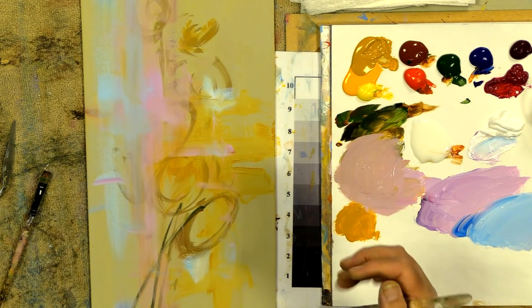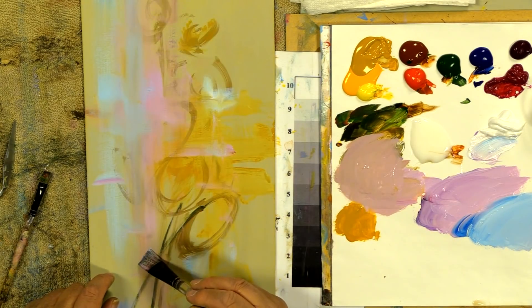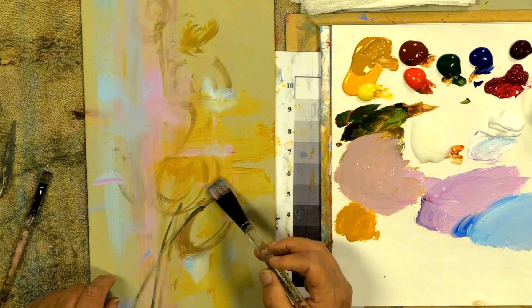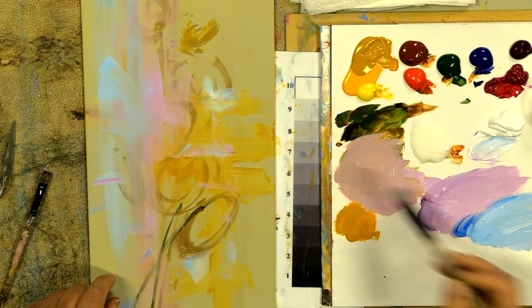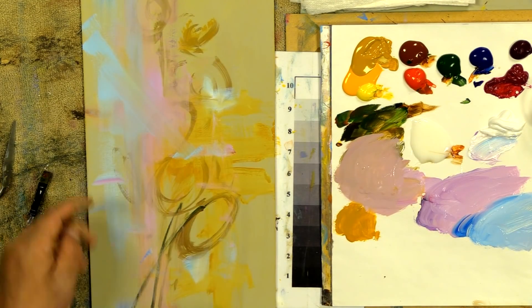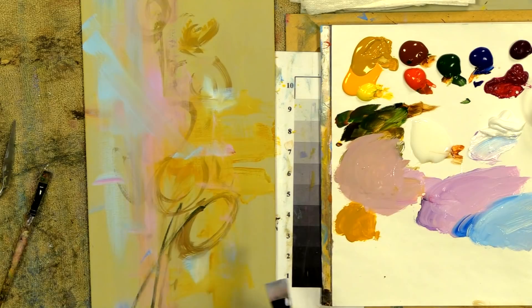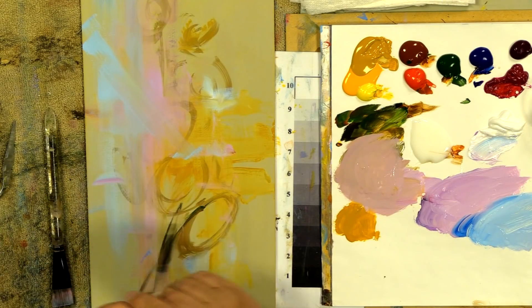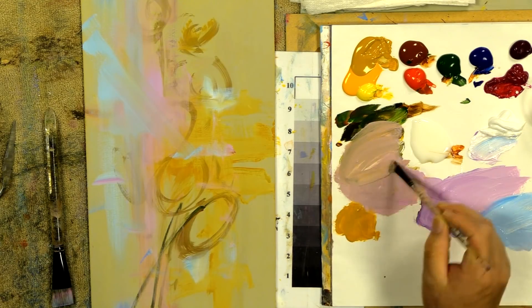Sometimes in the background I pull the blue in a long powerful vertical; other times I pull a horizontal, which gives a different feeling. I can take a slight horizontal or slight angle and just disrupt that powerful vertical a little bit — that breaks up the area. That's an artistic choice, and that's how you make all these different paintings.